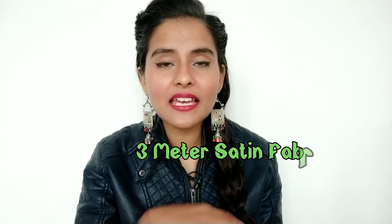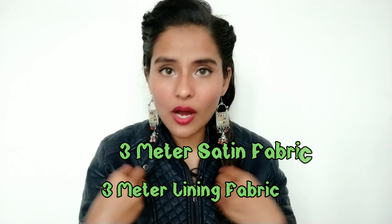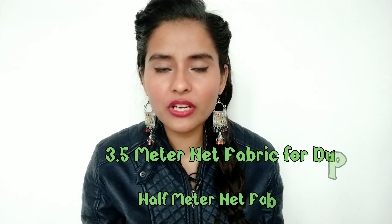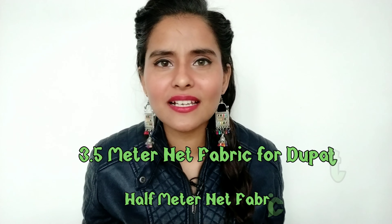Let me tell you what fabric I have used. I used 3 meters of main fabric for the skirt, 3 meters of lining fabric used in both the upper and bottom parts, and 1.5 meters of embroidered net fabric.